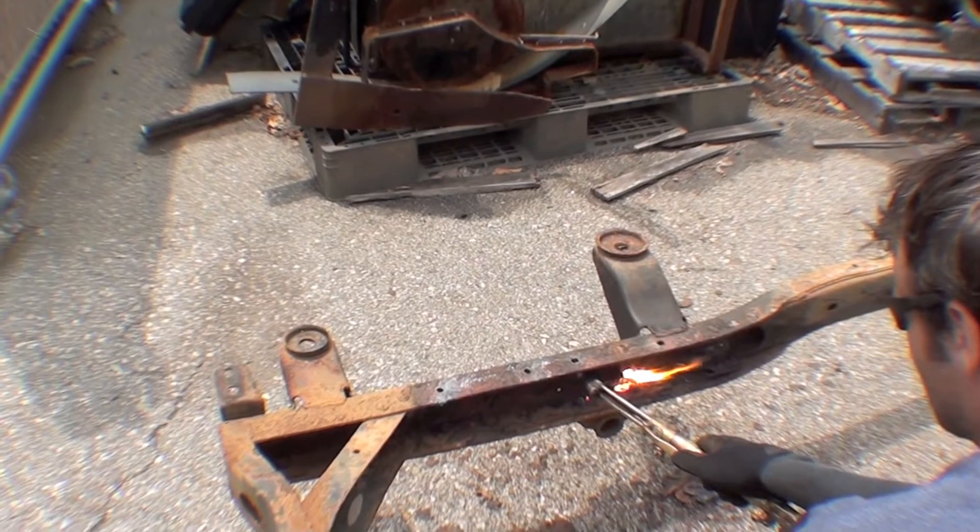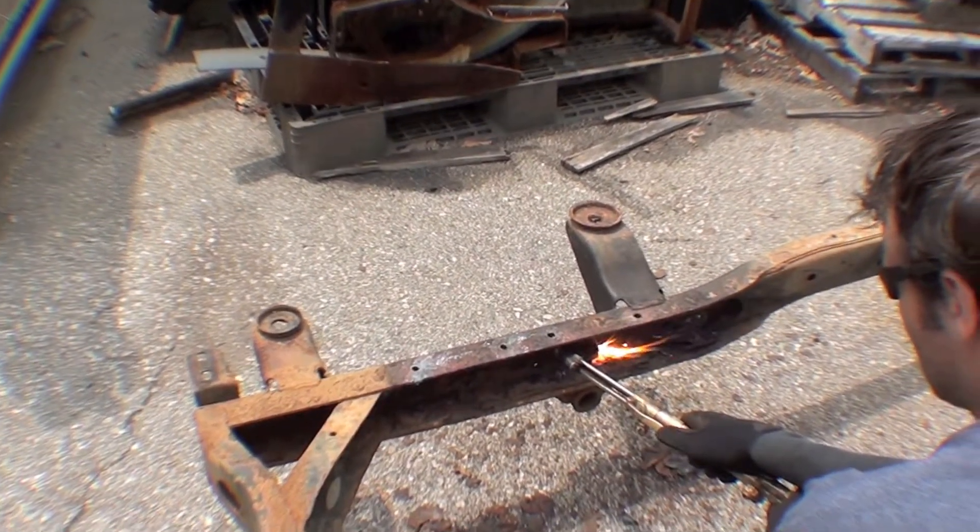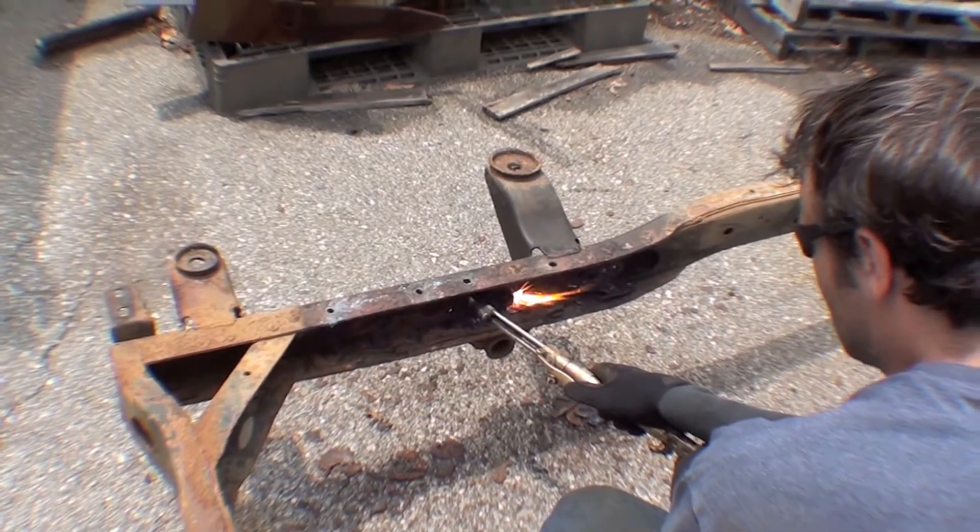We don't want to leave things like that. You can see it's obviously swollen from the rust and things of that nature. So here we are cutting the rivets off, and we're going to get that piece out before we send it out for media blast.